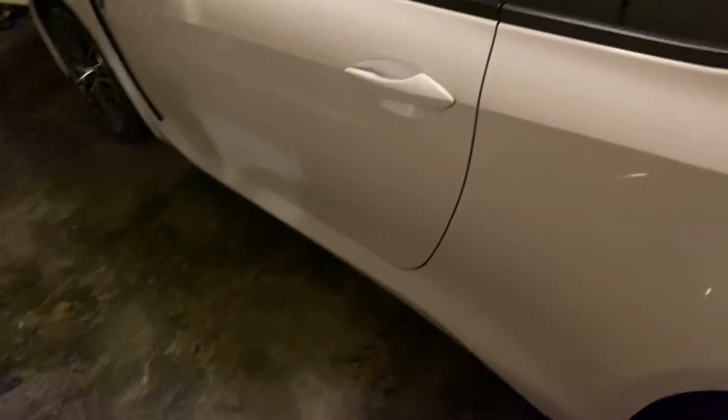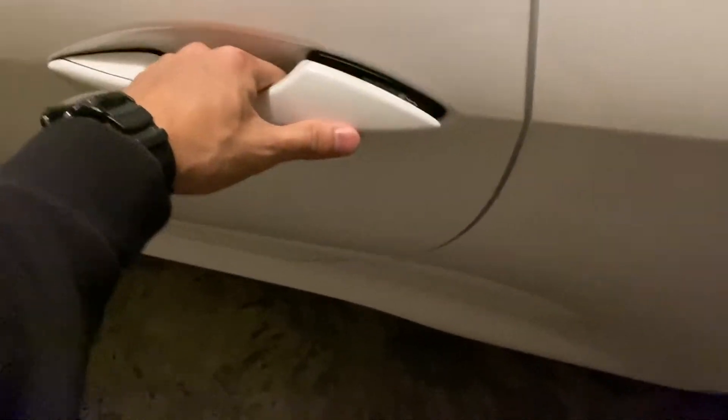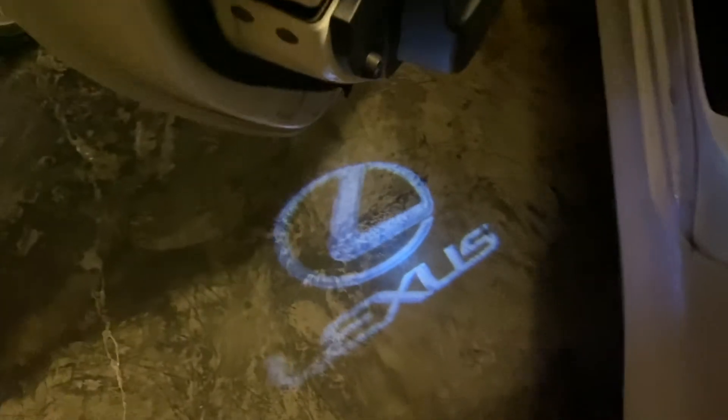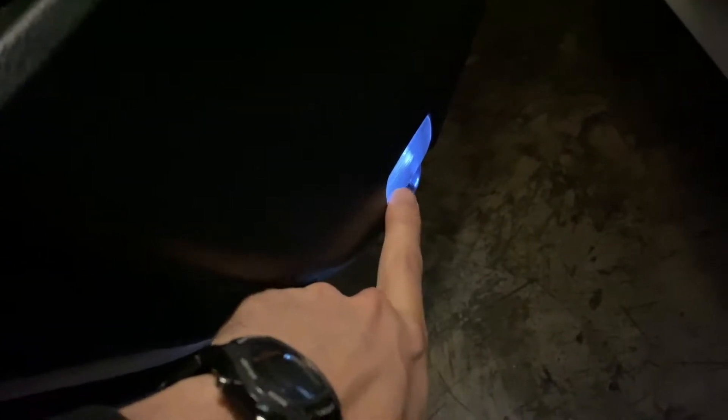A lot of you have asked me about the logo lights, and I actually still have them on the door. It's still there, running strong, no issues at all. If you haven't seen the video on this yet, just check out the link down in the description below — I'll show you how to install it and exactly where to buy it from.